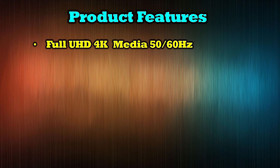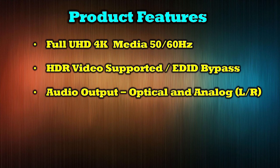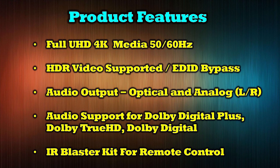The product supports full ultra high definition 4K media at both 50 and 60 Hz. It includes support for HDR video as well as providing an EDID bypass function. The device has audio extraction features that can pass audio through an analog or digital connection. It also provides support for Dolby Digital Plus, Dolby TrueHD, and Dolby Digital Audio. An IR blaster kit is also included to make control of the media device very easy.